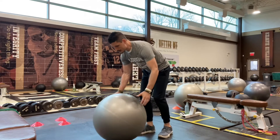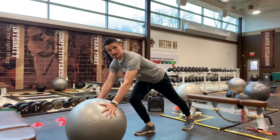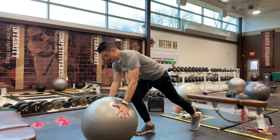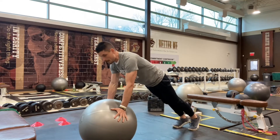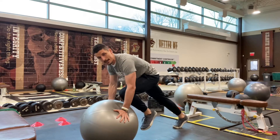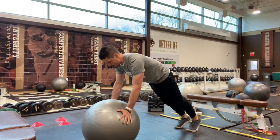The biggest mistake I see is getting the ball too far out in front of us — almost like the mistake we make during a push-up where our hands are in front of our face. Instead, I want to get stable and get over that ball. Then one leg at a time, I'm driving that knee up nice and high to my chest, and we're going to alternate sides — left side then right.